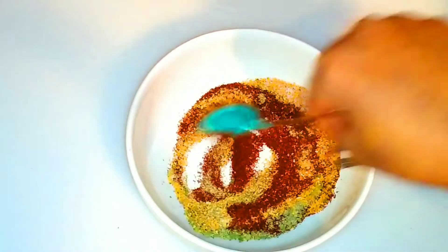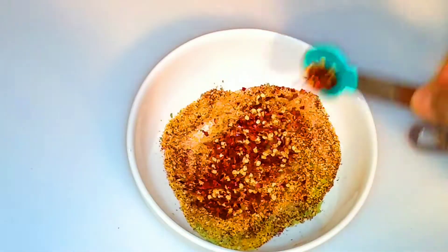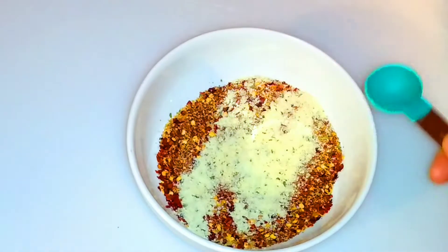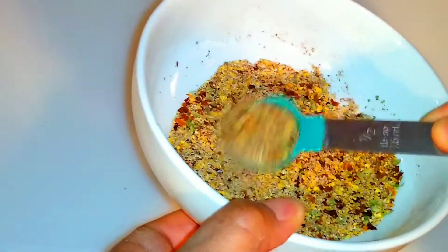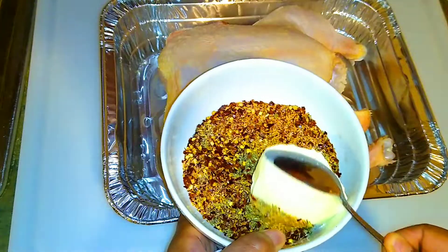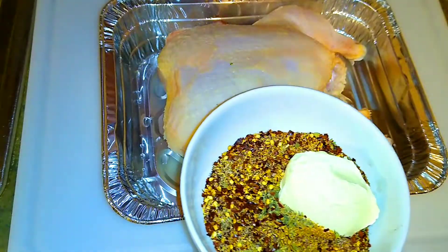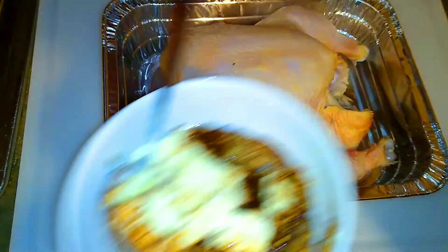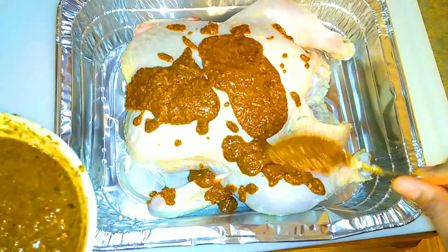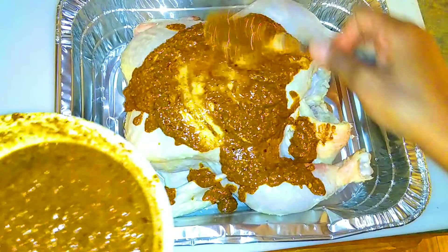Now let's get ready for the seasoning process. I have a bunch of dry seasonings: a southern blend, garlic seasoning salt, Italian seasoning, chili flakes, pepper, and paprika. I'm going to add a little bit of butter and a little bit of vegetable stock, place it into the microwave for 30 seconds, and this gives you a delicious dressing.